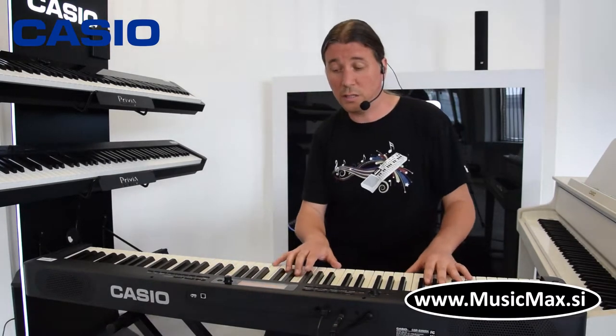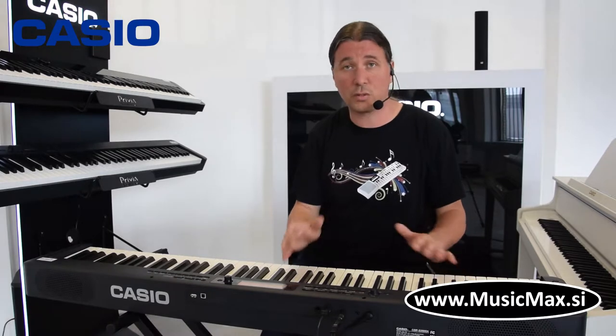Imamo odlične vrhunske električne klavire sa DSP-ovima, kao što su phaser i...